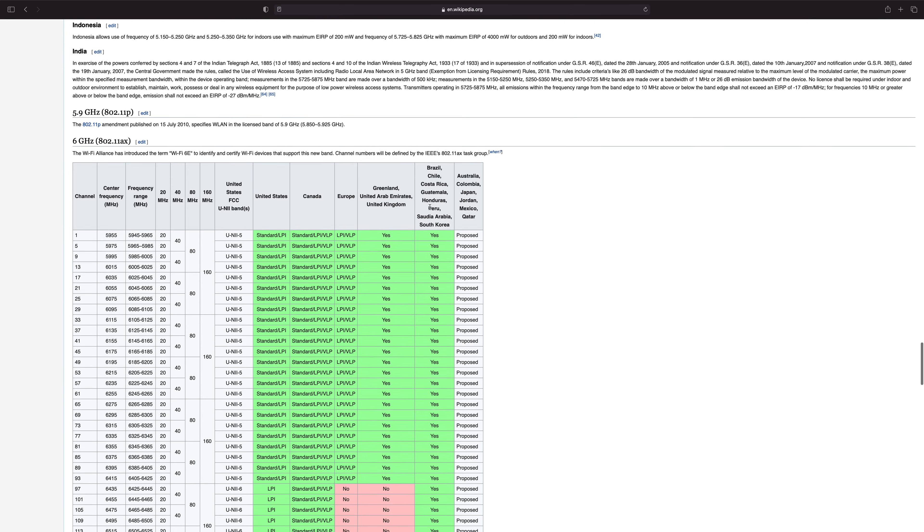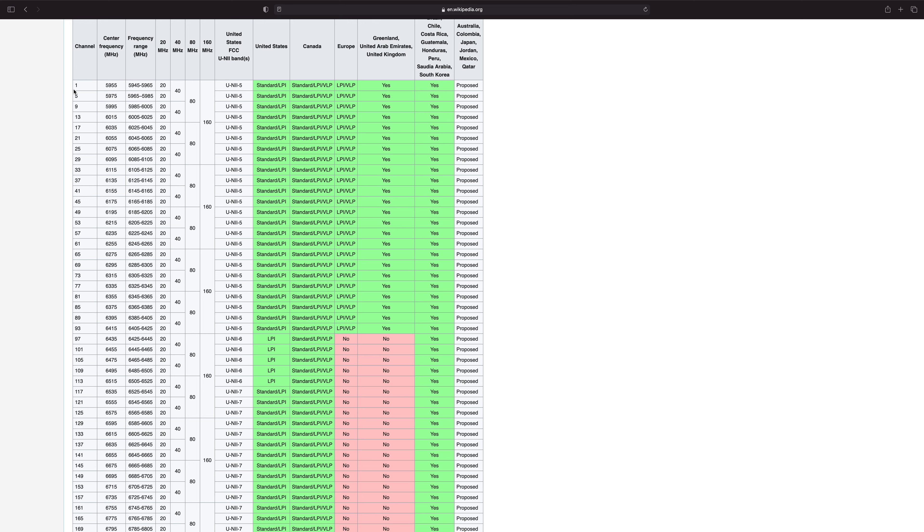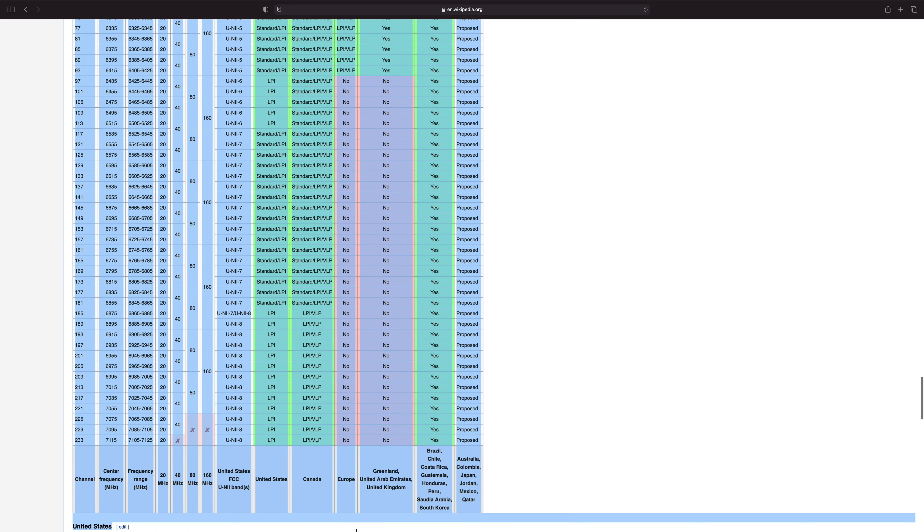Wi-Fi 6E will probably be a bigger jump in single-user performance than the jump from Wi-Fi 5 to Wi-Fi 6, because it unlocks the 6 GHz band. Six gigahertz is a continuation of the 5 GHz trend — higher frequency means more data throughput. The difference between 5 GHz and 6 GHz is similar to the old transition from 2.4 GHz to 5 GHz. You can put more data in there effectively, but it does not penetrate through objects as easily.